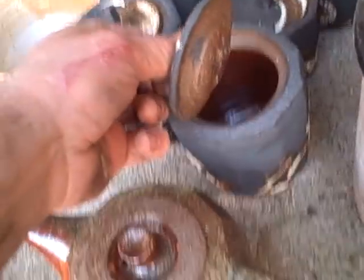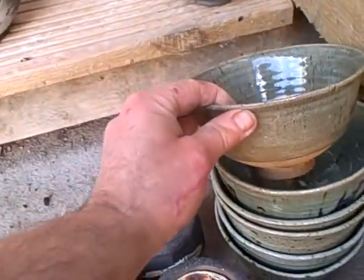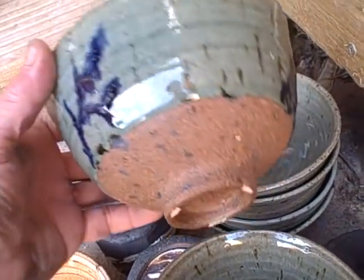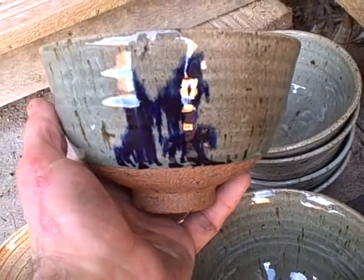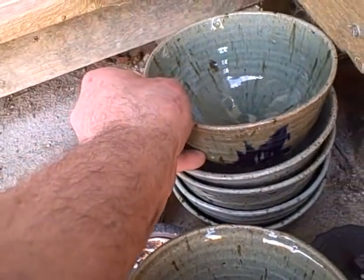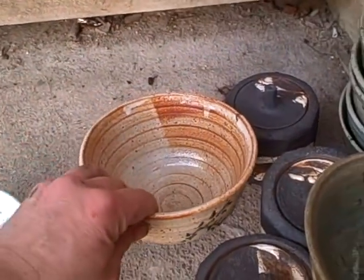These ones here are in order. These are little black caddies. Celadon bowls — see the difference between the same brushwork on the celadon. The celadon has all run because it's a much glassier glaze — it fluxes more, compared with the chino where it stays put.